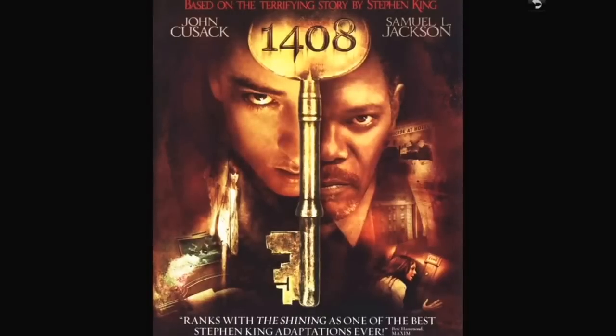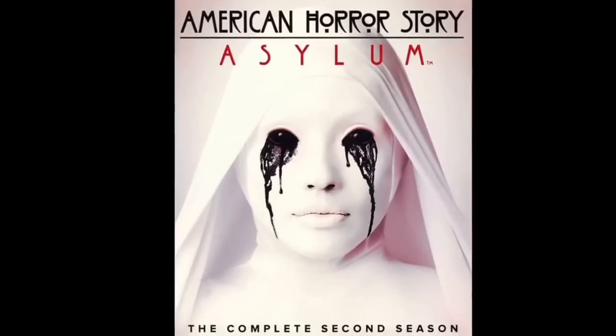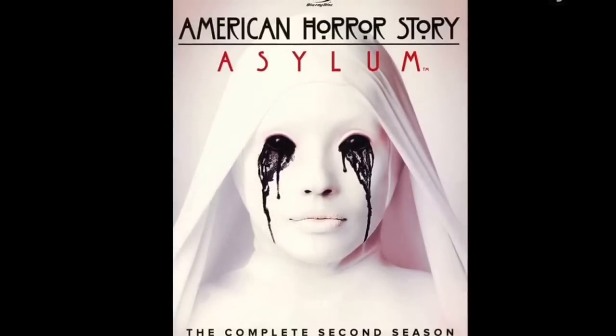American Horror Story Asylum — this is the second season, the one that takes place at Briar Cliff Home for the Criminally Insane, staffed by nuns. I haven't seen this yet. There's not a ton of special features, but when you buy a TV series on Blu-ray or DVD you always get more minutes of entertainment than a movie — typically a whole season for something like $19 on Blu-ray, which I thought was pretty good. I got this at FYE. And here's the first season, which I have seen and loved. Dylan McDermott, Connie Britton, Jessica Lange — really well done.